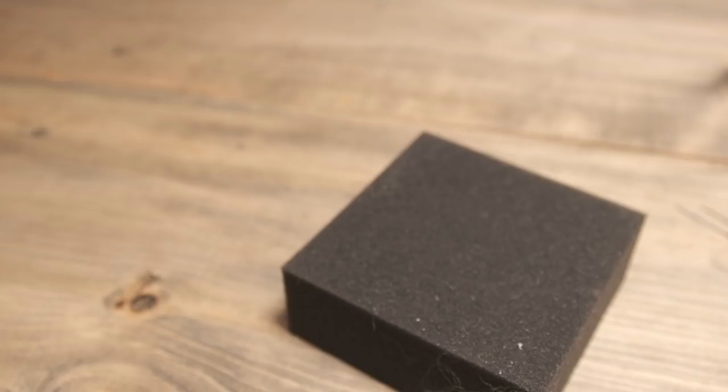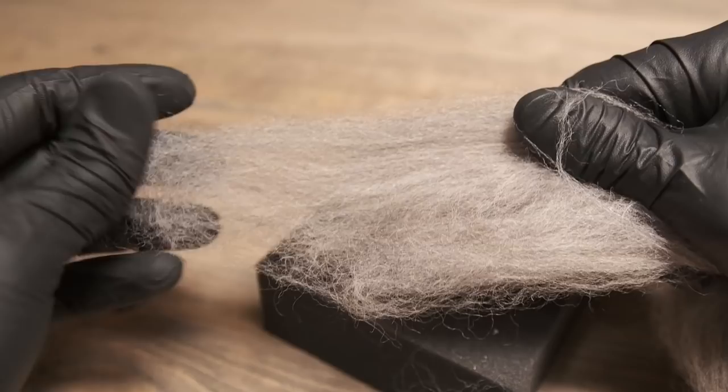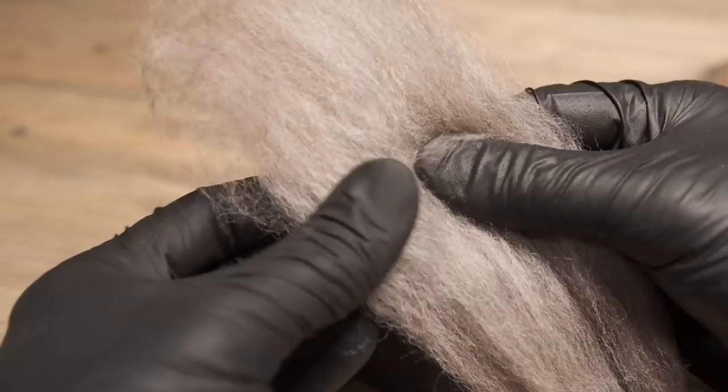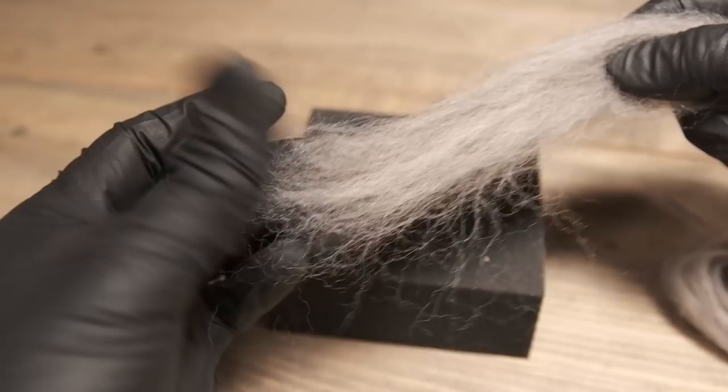When you get the felt, you might notice that stuff is pretty tough. But if you just kind of pull on it gently in shorter sections like that, it does come apart — see that? Also what I like to do is divide it like this. You can cut it, but I like to keep these edges kind of feathered out like that. It makes it nicer, more blendy.